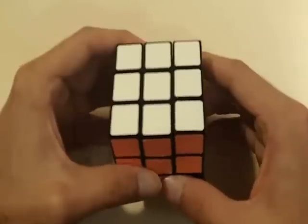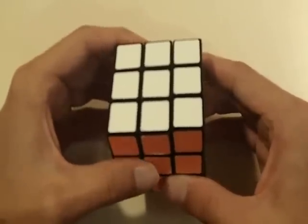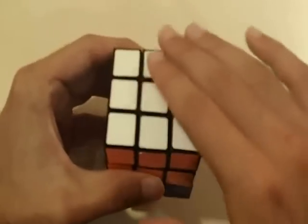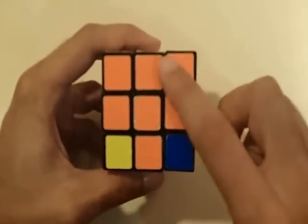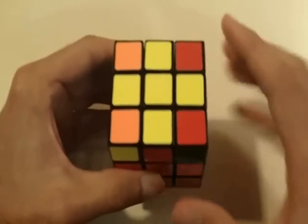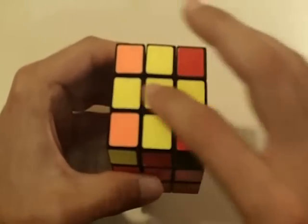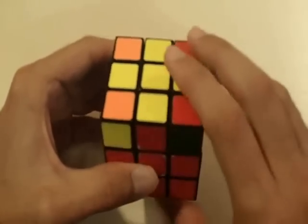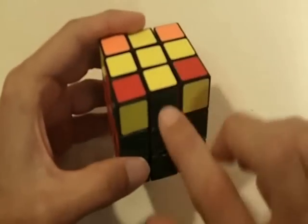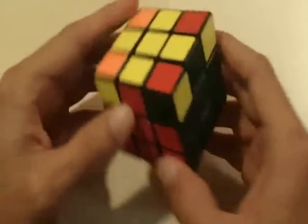Welcome to my final video on how to solve the Rubik's Cube. Congratulations on making it this far. At this point you should have one side completely solved, two layers completely solved, and the top cross completely solved as well, and also in their correct positions — notice how the red's matching the red center, and the green's matching the green center, and so forth.